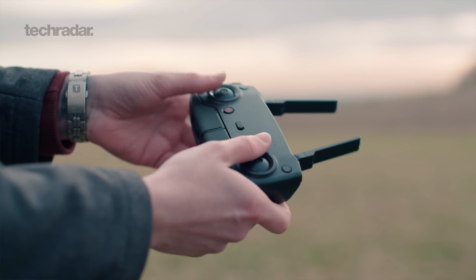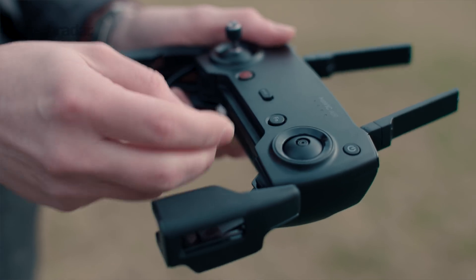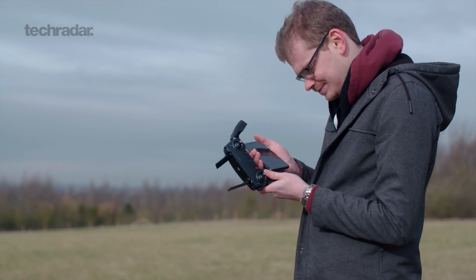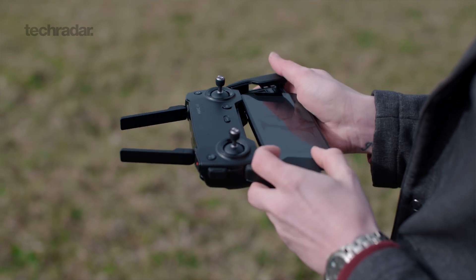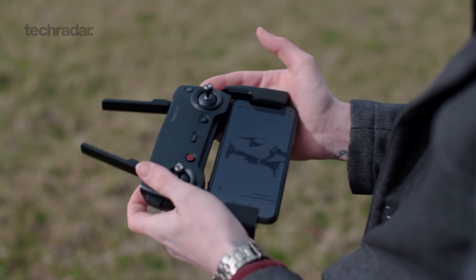It comes with a redesigned controller which is foldable and well built, and it has removable joysticks for portability. The controller doesn't have a screen, so you will need to use your own phone. It worked with my iPhone 10 pretty well, however due to the lack of the home button it caused a few issues.